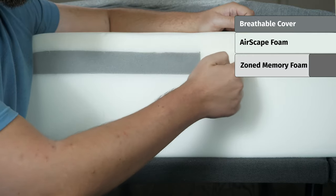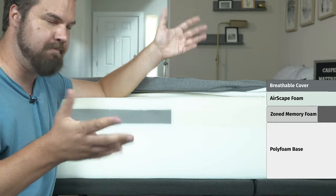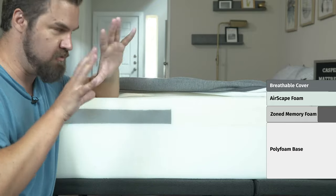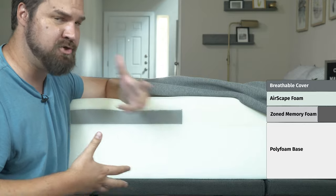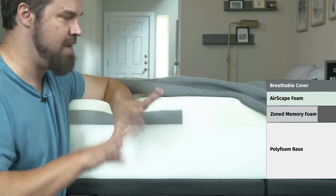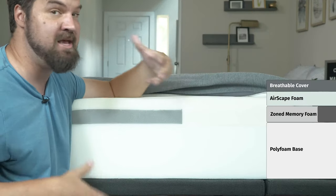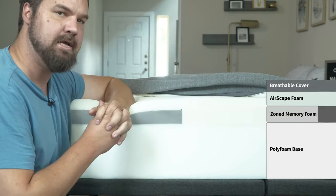This is the all-foam version of this mattress — there's also a hybrid version. With this all-foam version, you're going to have a foam base layer. The zone support is going to be a good match for multiple sleeping positions, giving you the right comfort and support in the right areas. Speaking of cooling, it is an all-foam mattress so it might trap some heat, but for an all-foam mattress, it's not a horrible match for hot sleepers — a breathable cover on top and ventilation for airflow help. Speaking of durability, looking at the construction, the overall materials should last between seven and ten years.